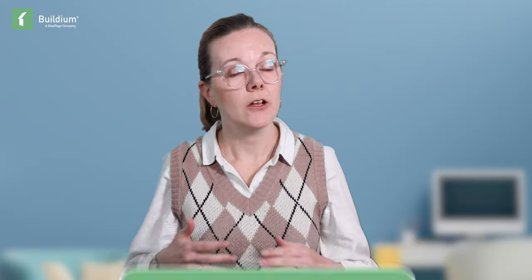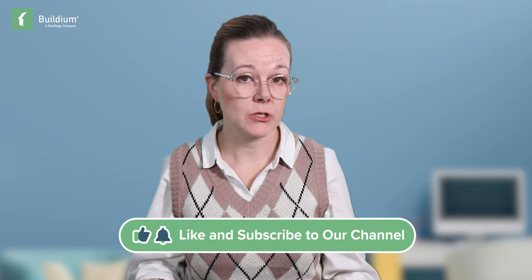To learn more, or to learn how Buildium can help you take control of your accounting, check out the links in the description. And don't forget to subscribe to get more HOA management tips. Until next time!